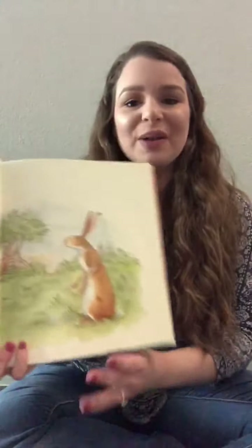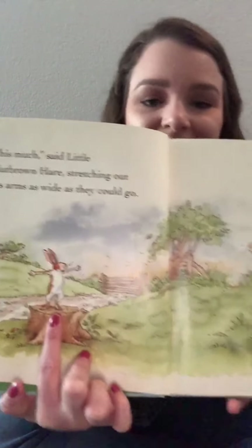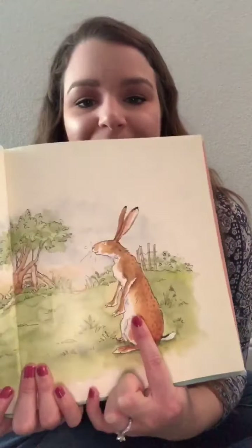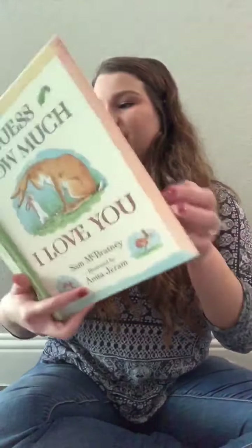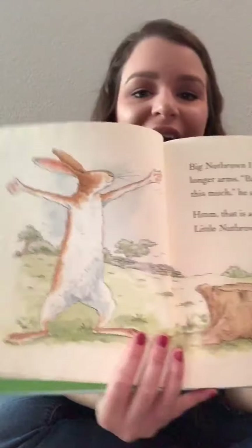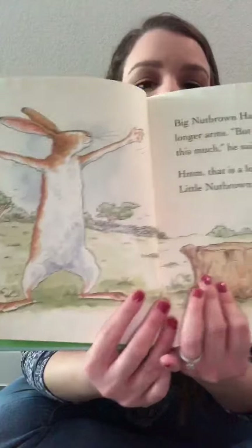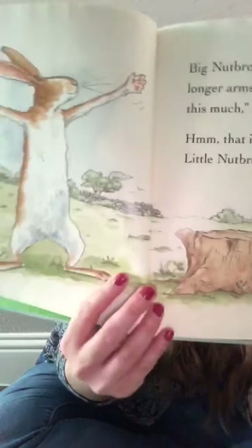This much, said Little Nut Brown Hare, stretching his arms as far as they could go. Here's Little Nut Brown Hare and here's Big Nut Brown Hare watching him. Big Nut Brown Hare had even longer arms. But I love you this much, said Big Nut Brown Hare. So here's Big Nut Brown Hare reaching his arms out even wider and here is Little Nut Brown Hare watching him.